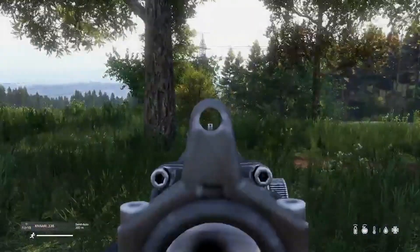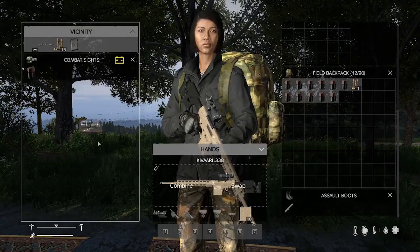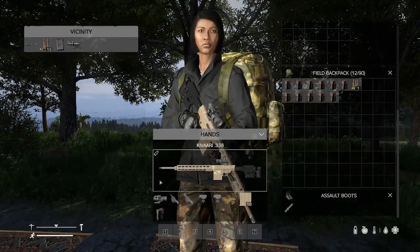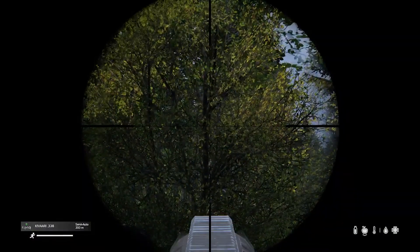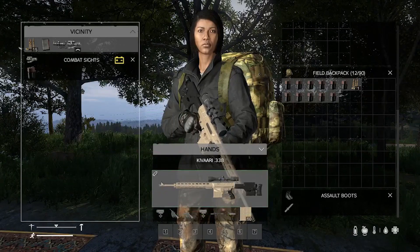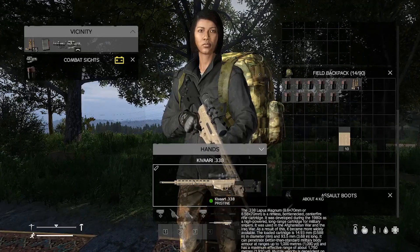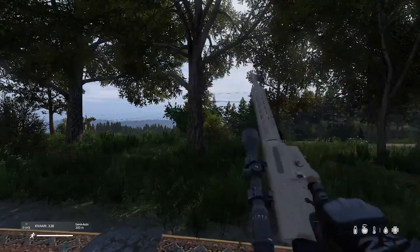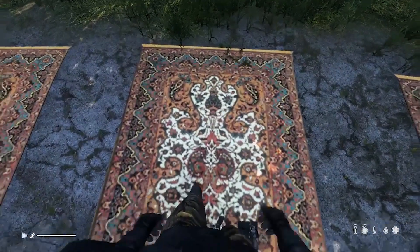It can take the ACOG with no hindrance. It can take the combat sight — no hindrance. And finally, it can take the hunting scope for your long-range engagements. This is a sniper rifle, so you probably will be using it for long-range engagements. It loads smoothly with a nice little custom animation. It is semi-automatic.